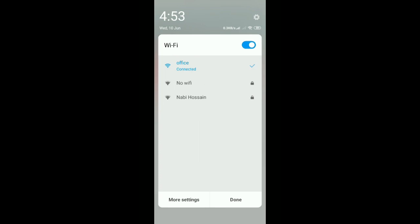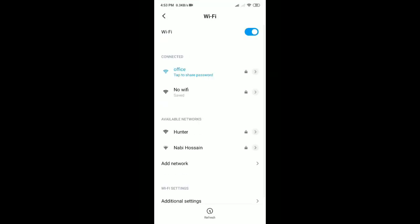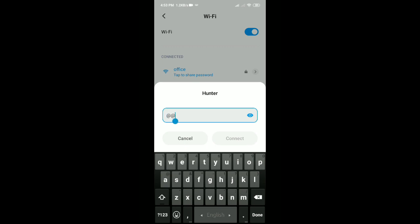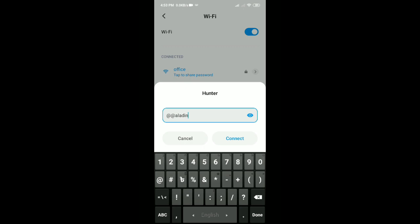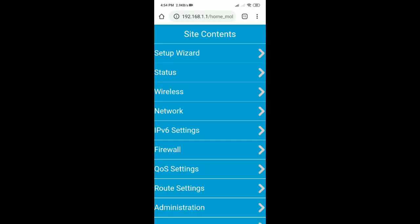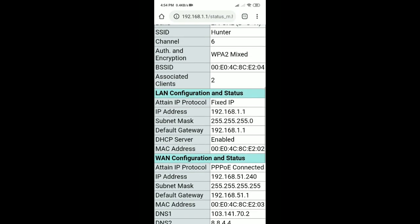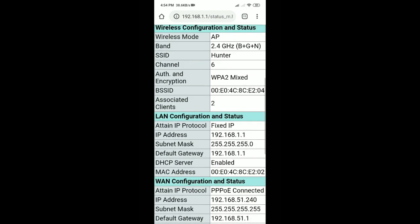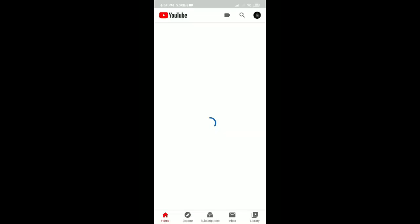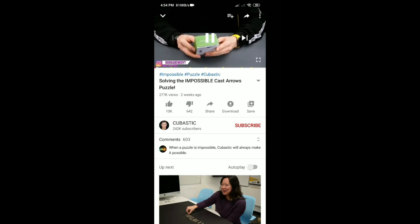Then connect to the Wi-Fi. Then connect the cable on the wall. Then browse — I have got internet.